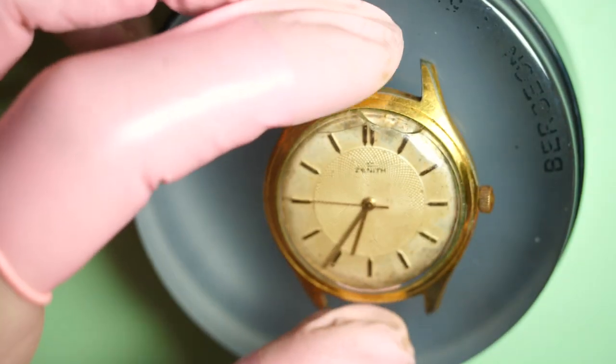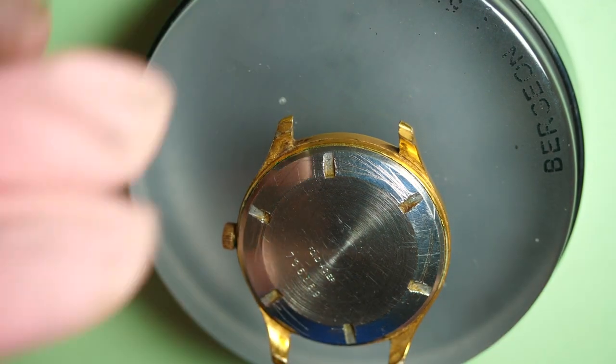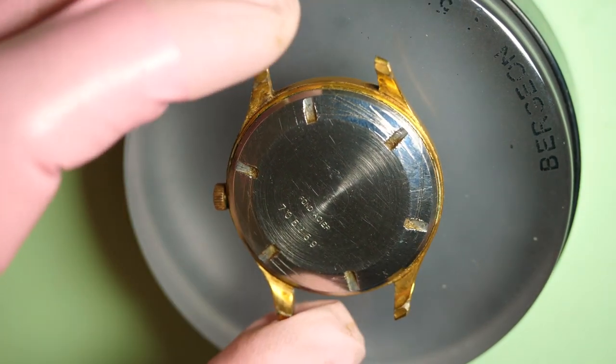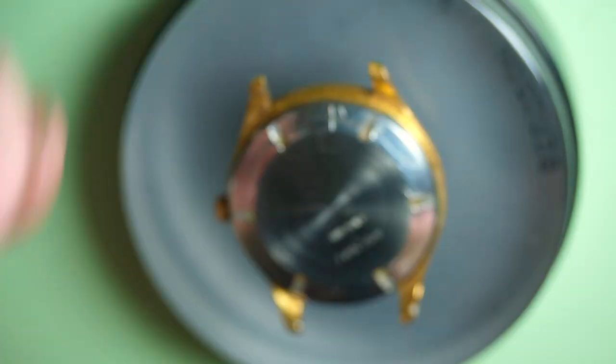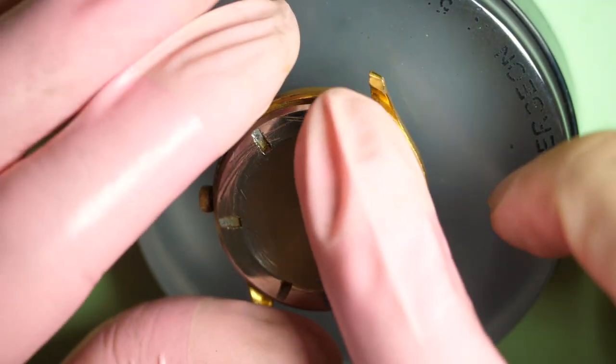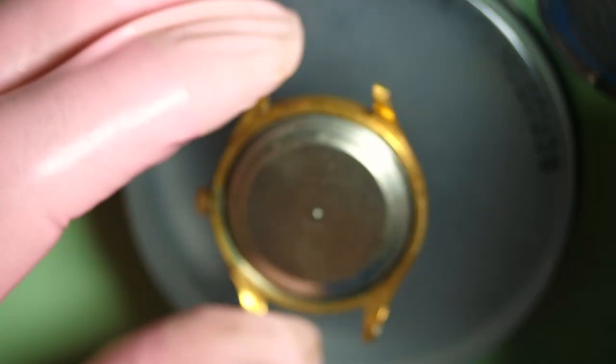As you can see, the watch is pretty beaten up with broken glass, so we'll have to change that. I use a ball to turn and unscrew the case back. The case back is pretty damaged — you can see somebody tried to open it before and made some scratches on the back.